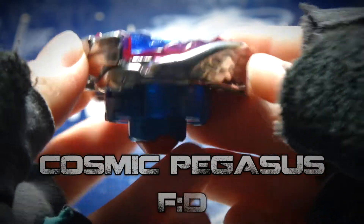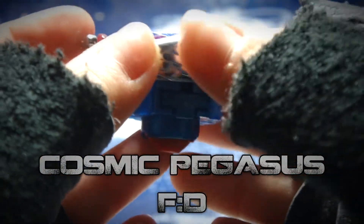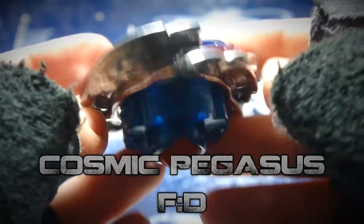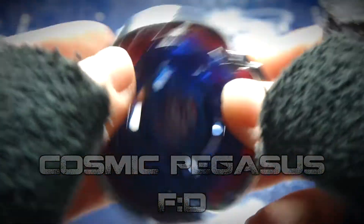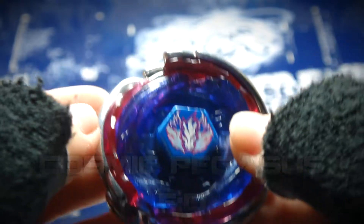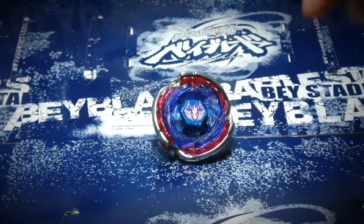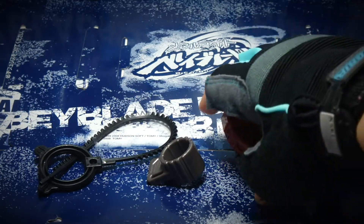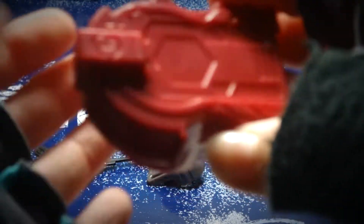Actually, it says on the Beyblade wiki dot com — I read about Cosmic Pegasus — and they said that it's not really good, especially the metal wheel, because it's actually the widest metal wheel out of all for the Beyblade. So basically, I don't think it's a really good part to use in competitions and competitive tournaments.